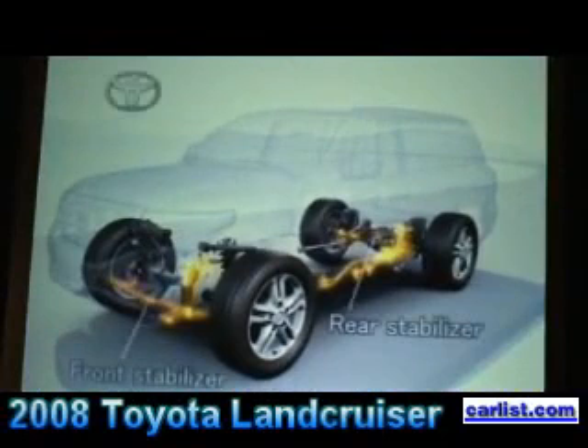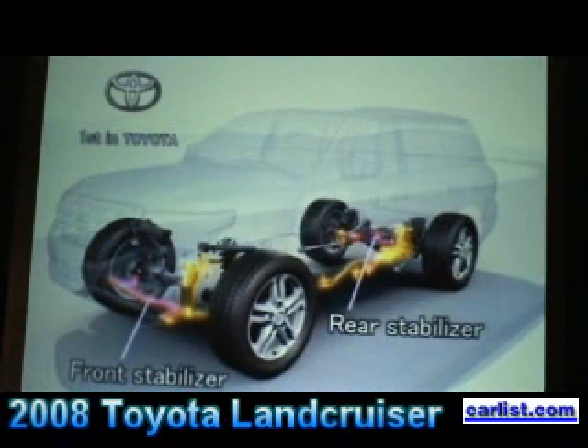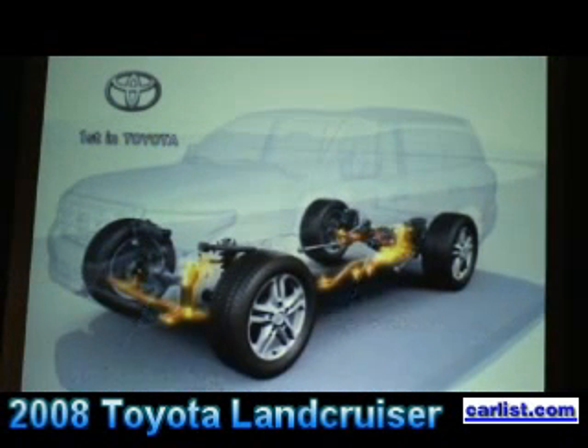When you're driving your Land Cruiser today, you do nothing to activate this system. It automatically works for you. All you do is drive the truck.